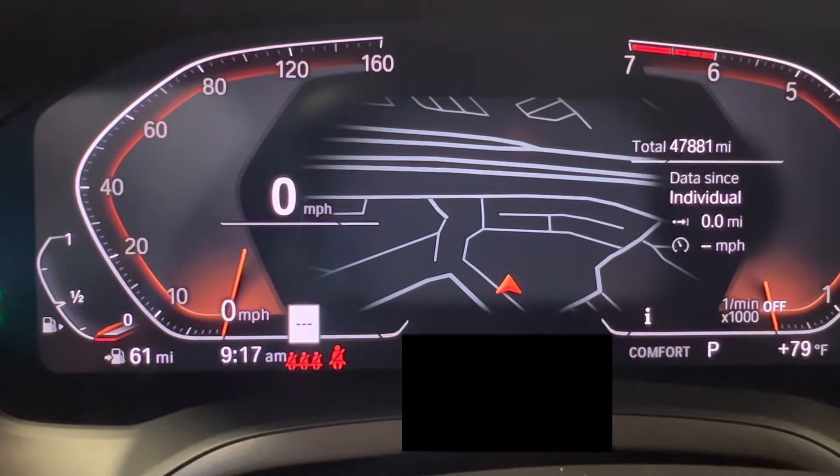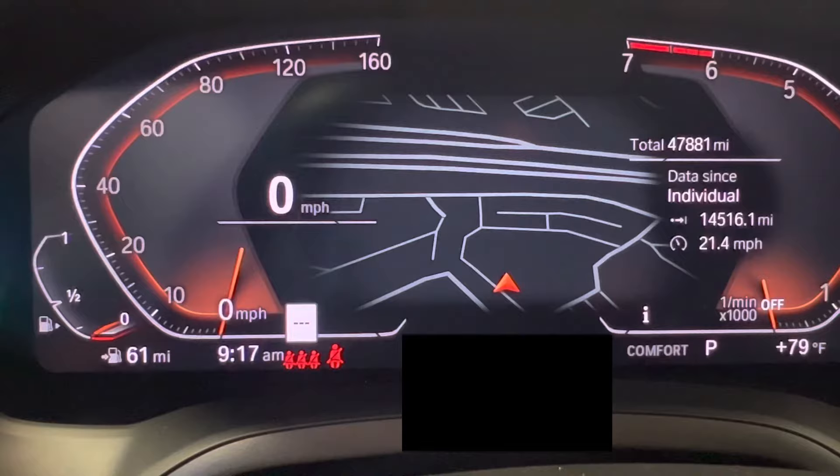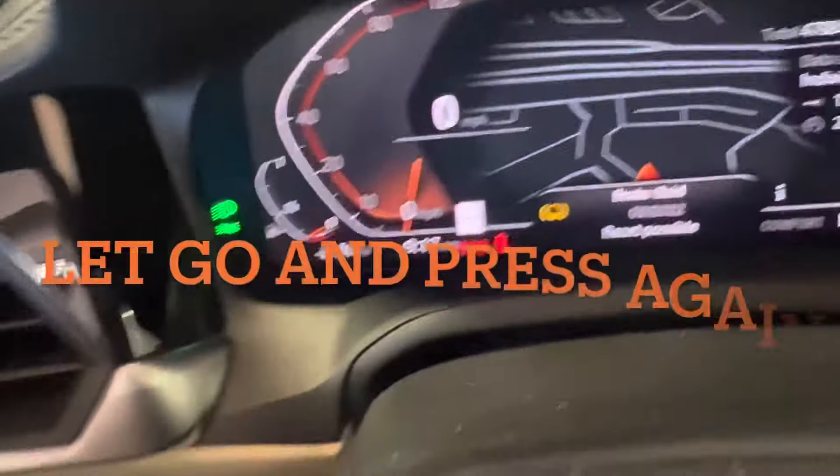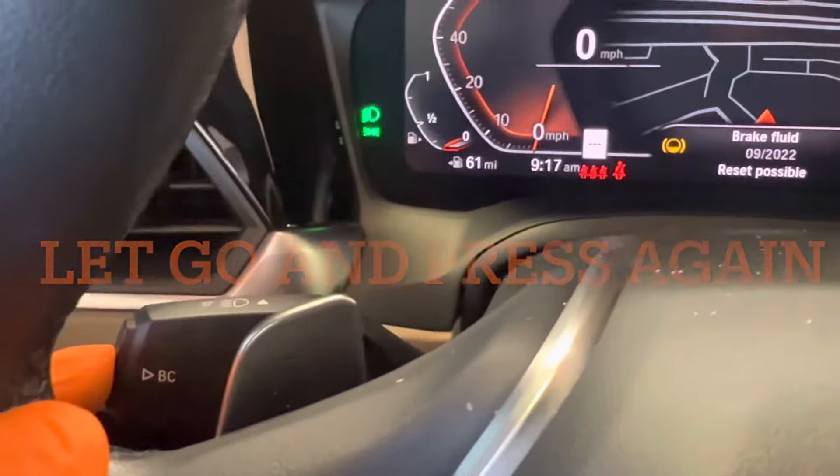After about 15 seconds, you'll get a prompt come up on the dash asking if you want to reset the service light. That's when you're going to let go of the BC button and press it again.